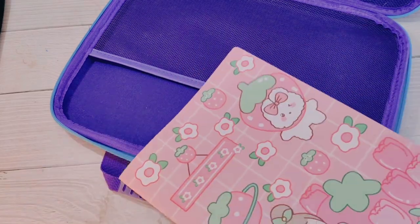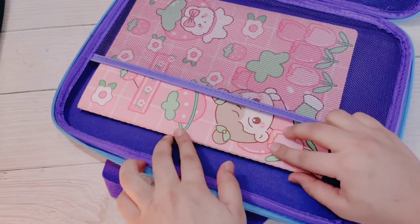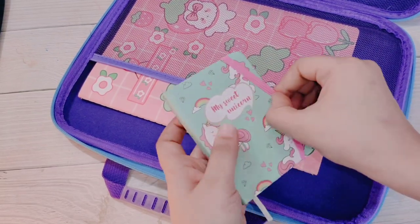First of all, I will put my kawaii notebook here. This is a big book — we can do a lot of artworks in it, or even use it to take notes.